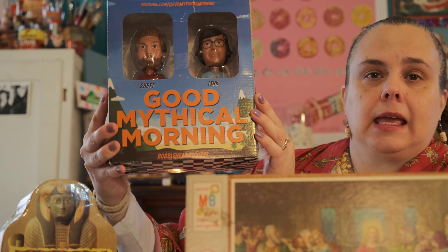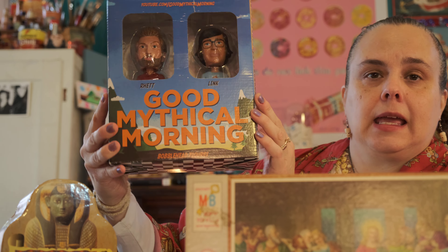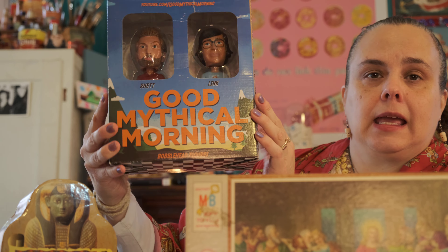This was my girls' — they're bobbleheads of Rhett and Link. But I snapped them from them. I did.